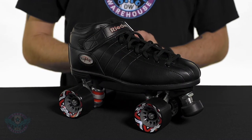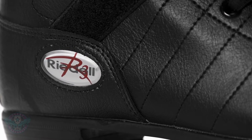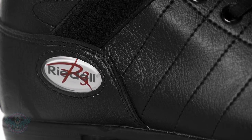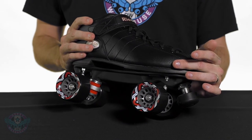All of the R3 boots feature man-made vinyl uppers. This construction is excellent for beginners and recreational skaters because it will not expand and break in as much as a leather boot will, so it'll hold its shape really well throughout the life of the boot.